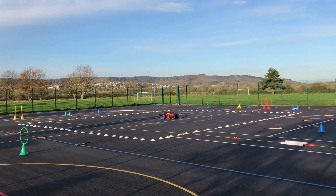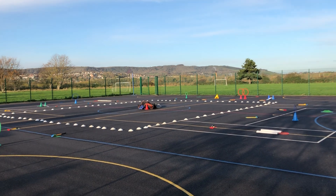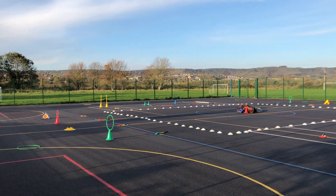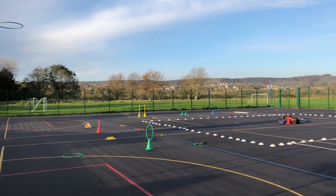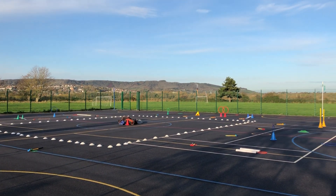We're alternating between chipping and putting, introducing them to hitting it low and slow and also getting the ball in the air. This is one session of two — next week we will introduce them to scoring. All set for a beautiful session, and looking forward to seeing what skills the children are going to show us.